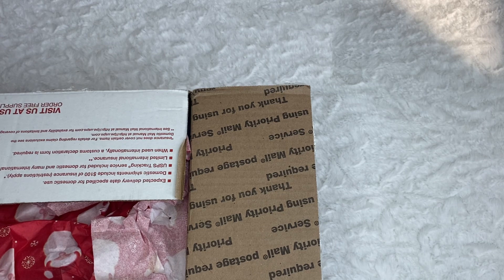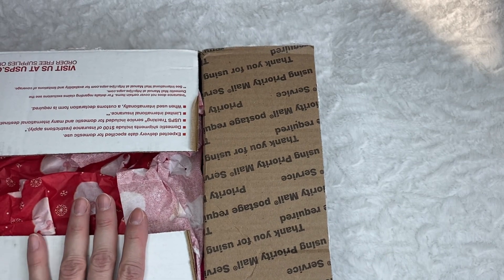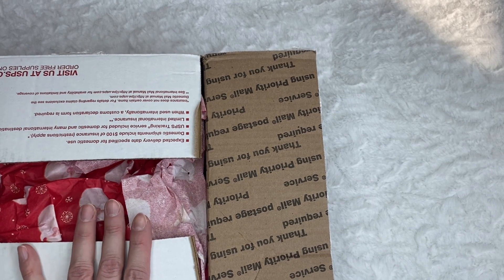I'm going to resume my unpacking once they are back in Chile. But I found a box that I had received. It's a Christmas swap that I did with Liana from It's a Deal. Liana, I found the box.